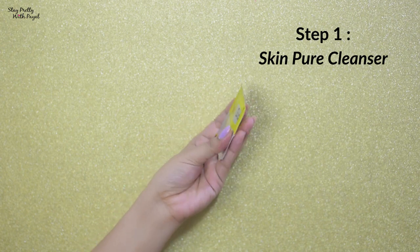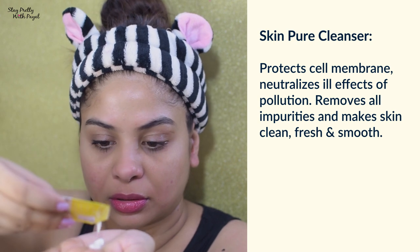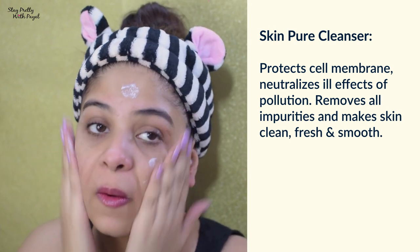The first sachet is the Skin Pure Cleanser. As it states, it's a cleanser, so it's going to remove makeup, mascara, and lipstick. Talking about the experience — it was a bit irritating. It really irritated my skin. Though it did remove the makeup, mascara, and lipstick, the irritation was noticeable.